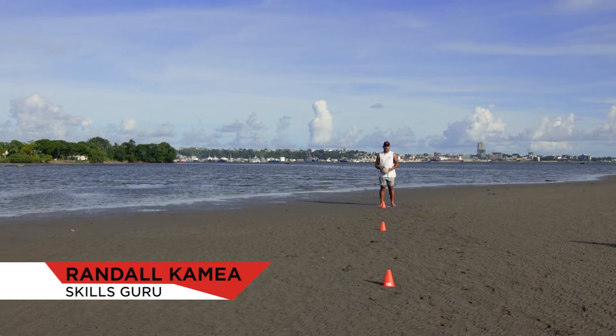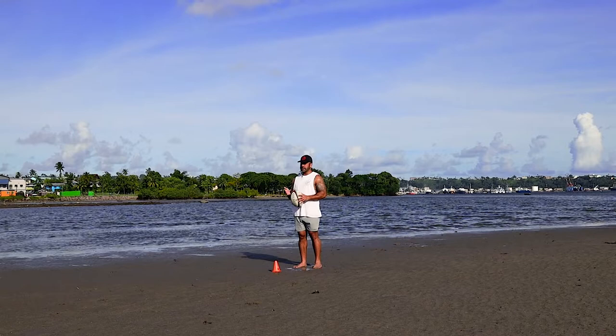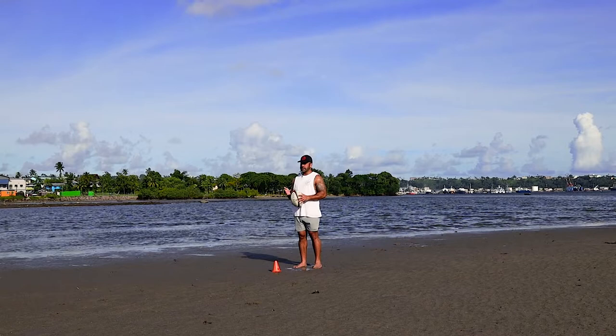Bula guys and girls, our skill today is the step. It's something that comes naturally to most Fiji kids, and this is a really good drill you can practice at home or with your friends at your rugby club today.